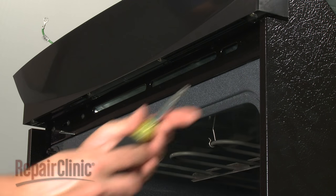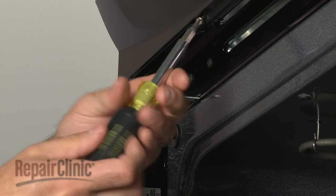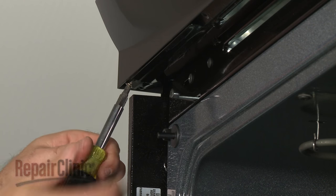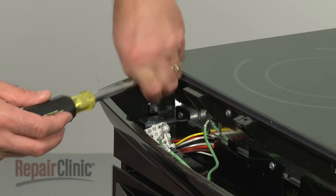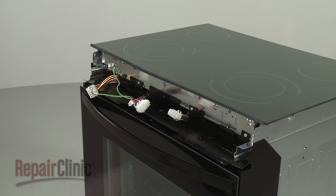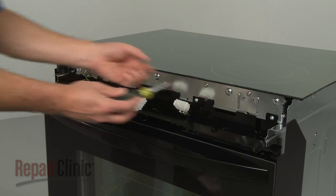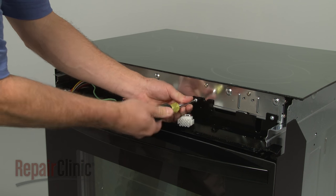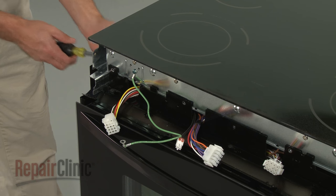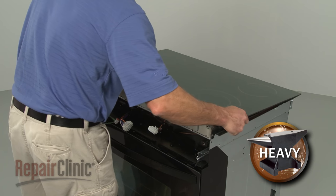Open the oven door and remove the screws securing the bottom of the control cover. Now, remove the screws on top and set the cover aside. Pull the gasket free of the glass top. Remove the screws securing the main top assembly. Note the position of the wire harnesses.